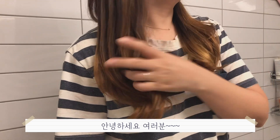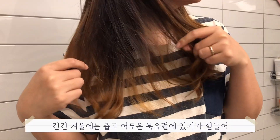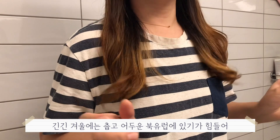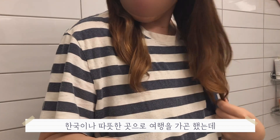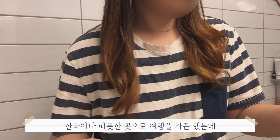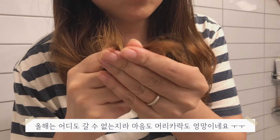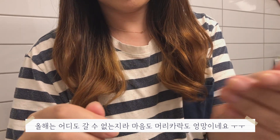Hello, today I'm going to do a self haircut. Last year I went to Korea, and I used to dye my hair. I used to cut and brush my hair, and I helped make a haircut.